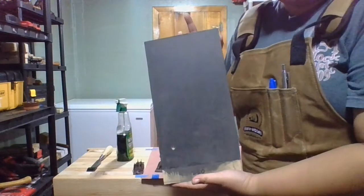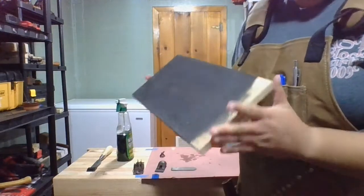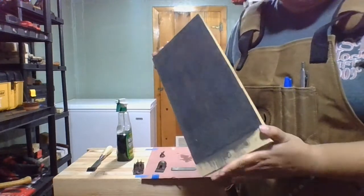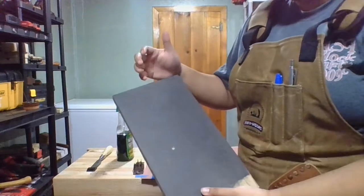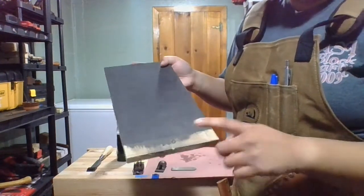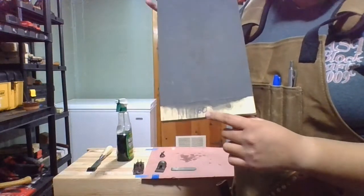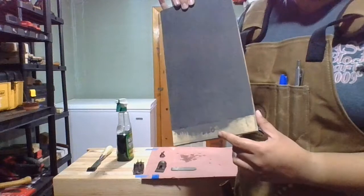For lapping size 3 and size 4 planes, I made myself a little jig - what I would generously call a jig. It's wet dry sandpaper glued to MDF. I labeled what the grits are so I can remember. This is 180 grit and this is 220 grit.